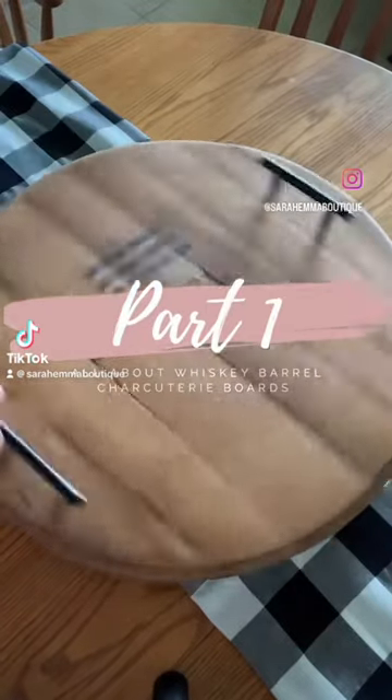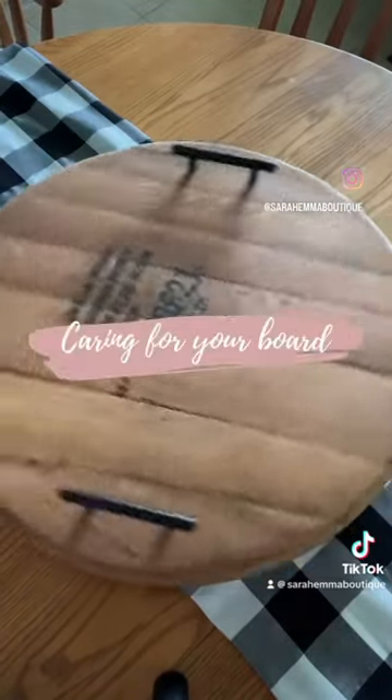Here's part one of my new series all about Whiskey Barrel Charcuterie Boards. Today we're going to talk about how to care for your board.